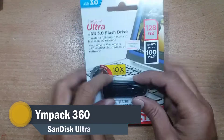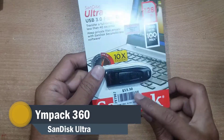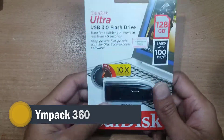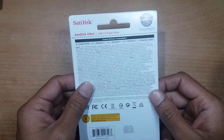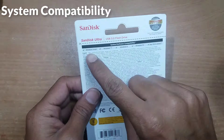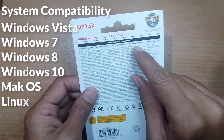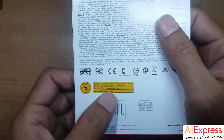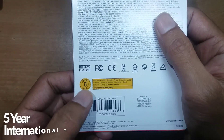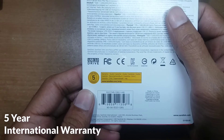Hello everyone, you are watching Impact 360. This is the SanDisk Ultra USB 3.0 flash drive. You can use this pen drive on any version of Windows, Mac, and Linux. You will get a 5-year international warranty.